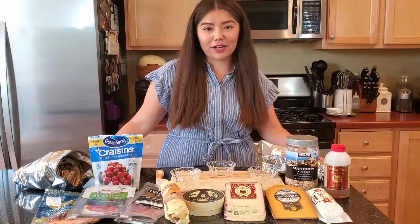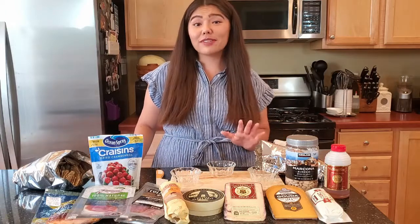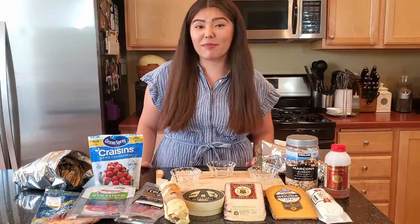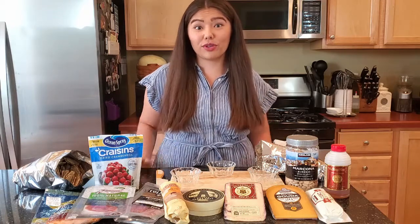And of course you can't forget the crackers. Today I have a multi-grain cracker and a gluten-free cracker. Sometimes I also like to include an everything bagel cracker — that's super tasty and a way to just kind of up your charcuterie board.